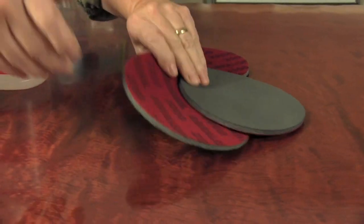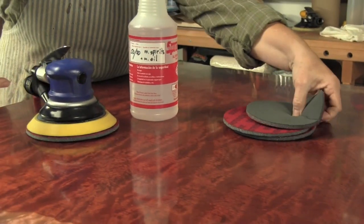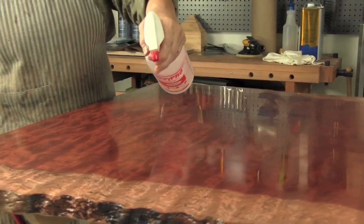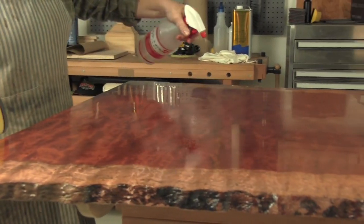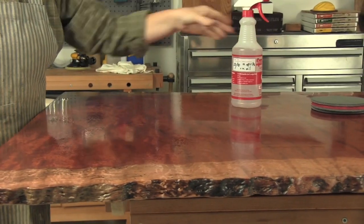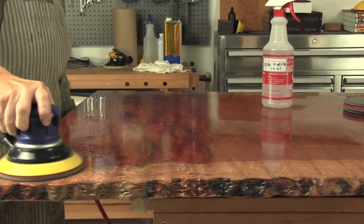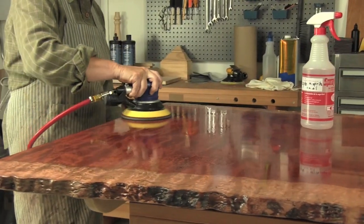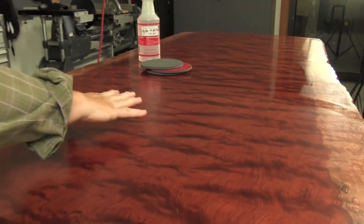The process of flattening is completed with the fifteen hundred grit and we move on to the initial first step in polishing with the two thousand grit cushioned abrasive pad. Use this pad with the same lubricant. By the way, stopping at two thousand achieves an incredible satin finish, but we are going for a high gloss sheen.